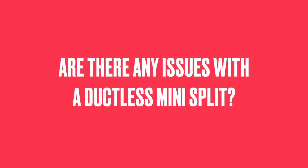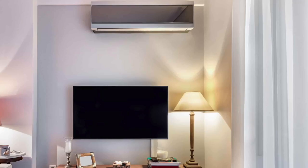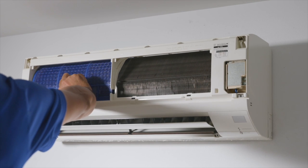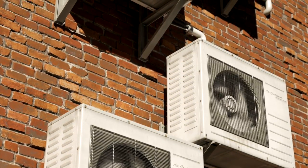Are there any issues with a ductless mini-split? Despite the numerous benefits, ductless mini-split systems also have some issues to consider. The upfront costs can be higher than traditional HVAC systems, especially when multiple indoor head units are required. Aesthetically, the indoor head units are more visible and might detract from the interior design. Maintenance can be more demanding, as operating a mini-split may require additional cleaning and servicing. Moreover, mini-splits can suffer from issues such as inadequate heating or cooling, frequent cycling, and reduced lifespan if not sized or installed correctly.